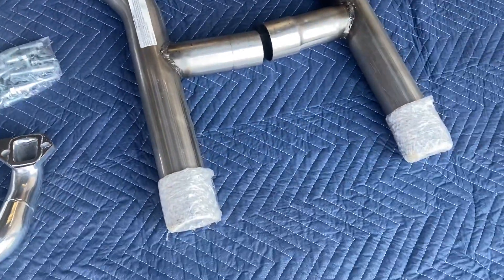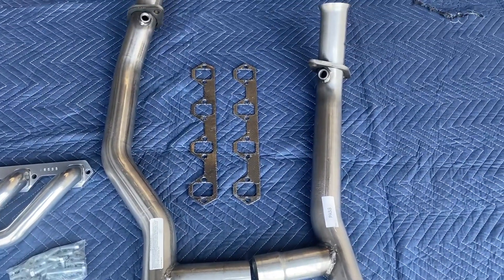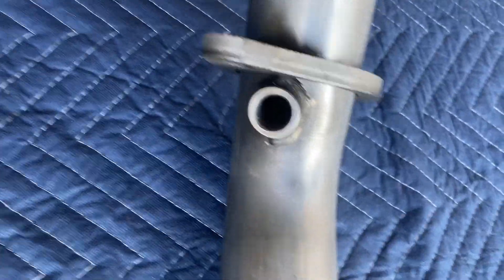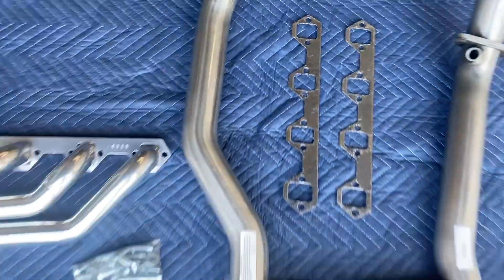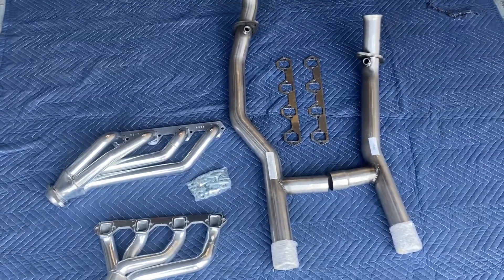And then you have the H-pipe over here. The H-pipe is going to scavenge that air and gas out of the engine more effectively. You have the bungs here on the passenger side and the driver's side for the O2 sensor if need be. This whole kit is available through tdmotion.com.